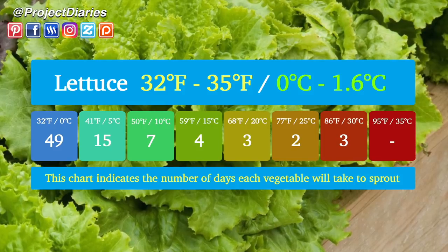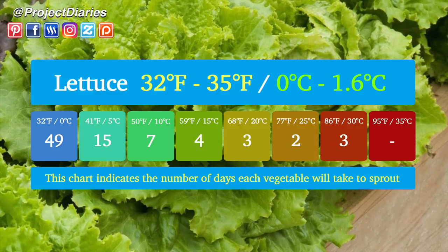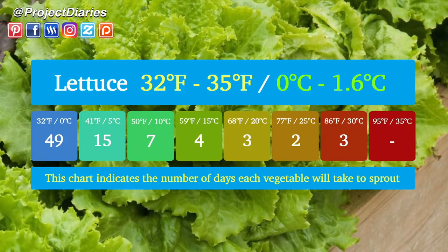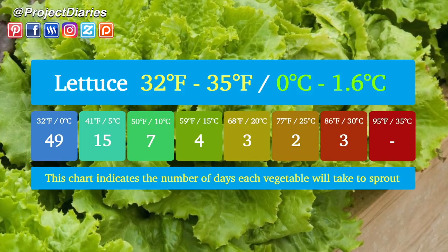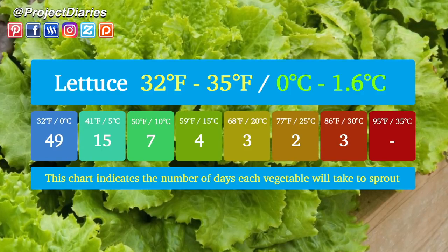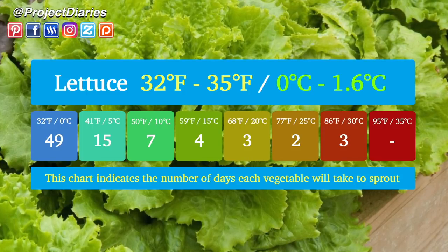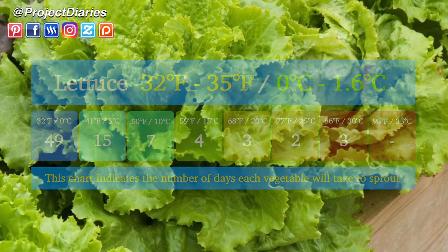Sowing lettuce at 68°F (20°C) will only take three days. At 77°F (25°C) is your optimum temperature and they will only take two days to sprout. In hotter climates at 86°F (30°C) it may only take three days, but some varieties will bolt or turn bitter. At 95°F (35°C) it is very unlikely that your seeds will germinate — these temperatures are far too hot for lettuce to grow.